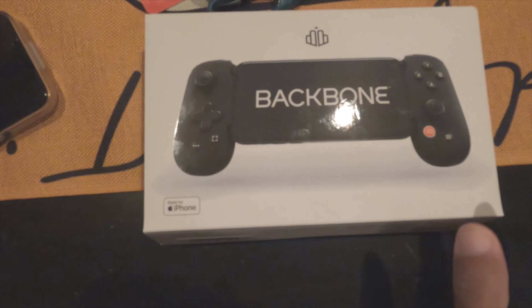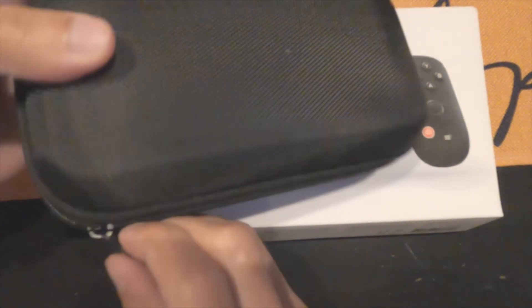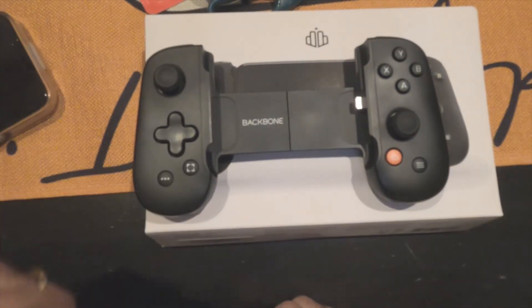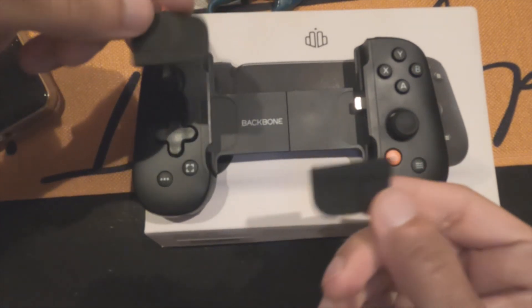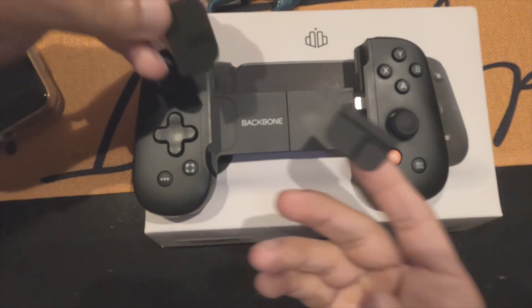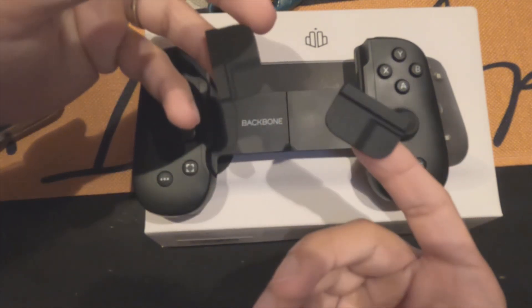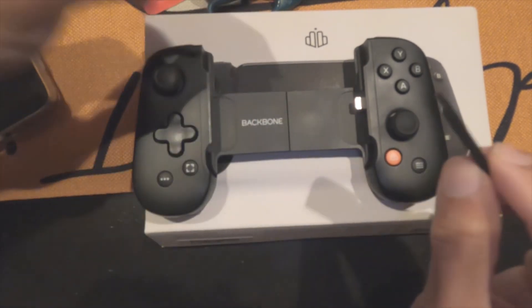Here is the Backbone. I got this case from Amazon. It came with these rubber mounts that help keep your phone in place, but that's if you don't have a case. If you have a case, you don't need these. Without the rubber mounts, any case can go into the Backbone.